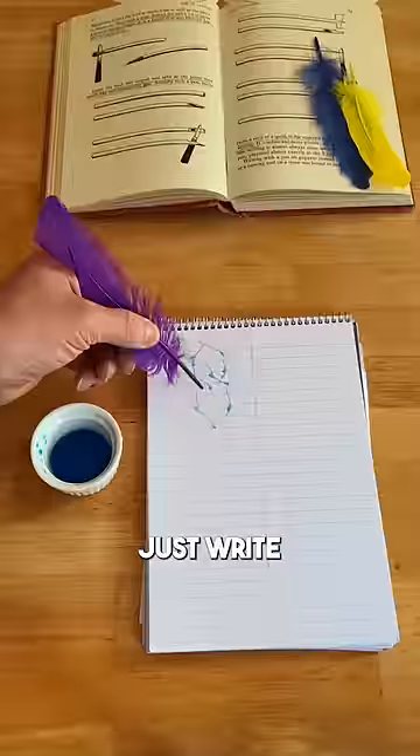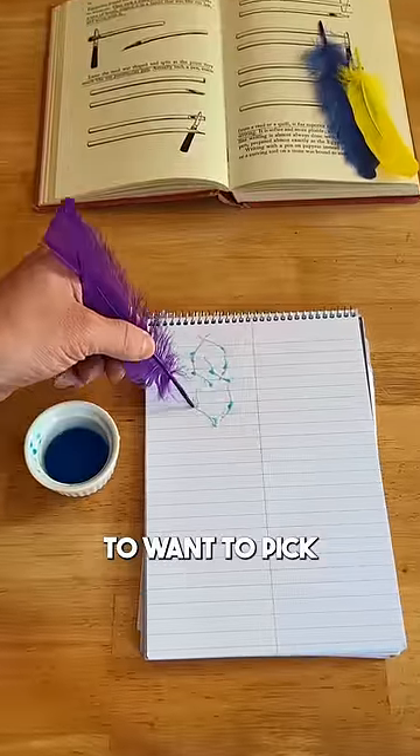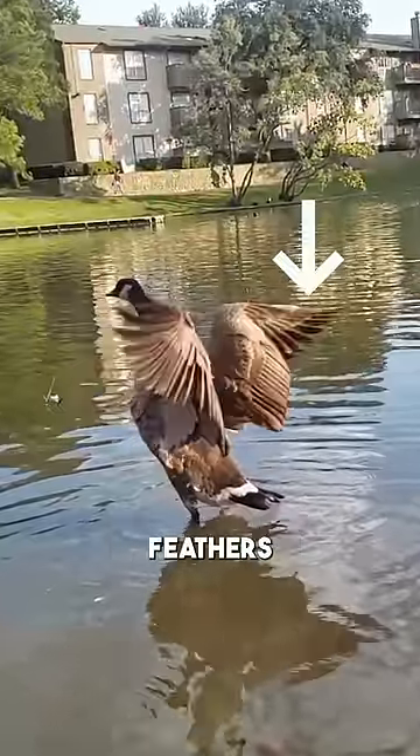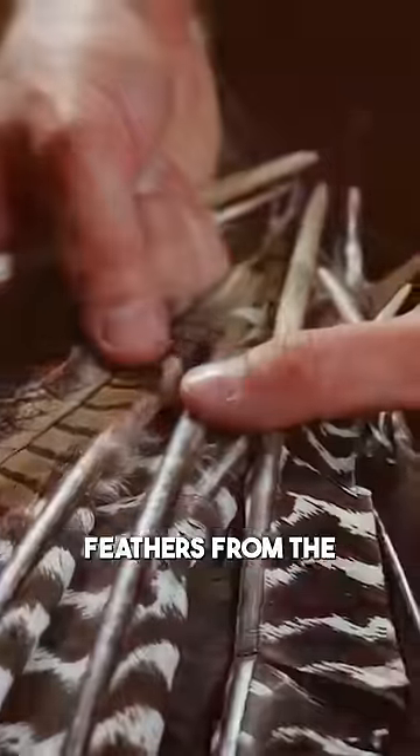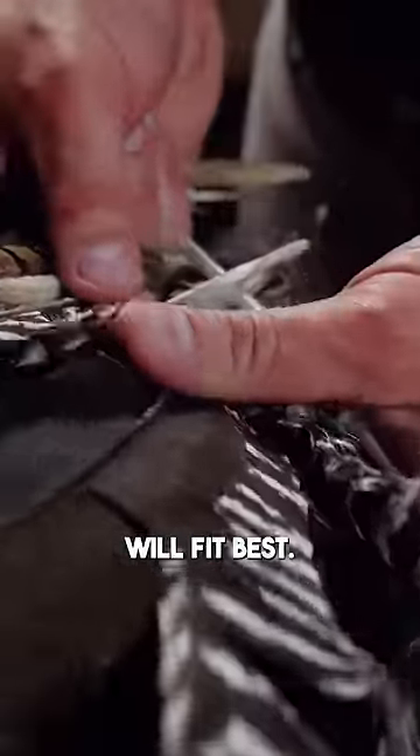Writing with a feather might be more complicated than you think, because you can't just write with any feather. You're going to want to pick one of the first five flight feathers of a large bird. Feathers have a natural curve too, so if you're left-handed, feathers from the right wing will fit best.